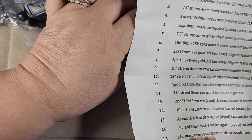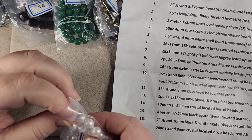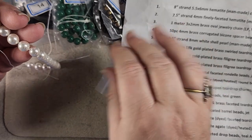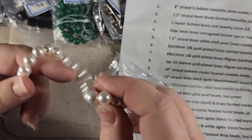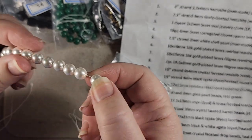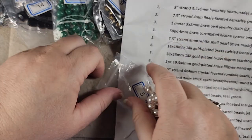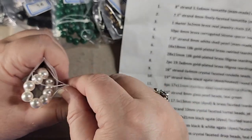Number five is a 7.5 inch strand of 8 millimeter white shell pearl man-made round beads. These look just like some pretty pearls. And even though they're man-made, they're not glass — they're actual shells. So that's really cool. I like that a lot. Get back into your bag, my pretty pearls.